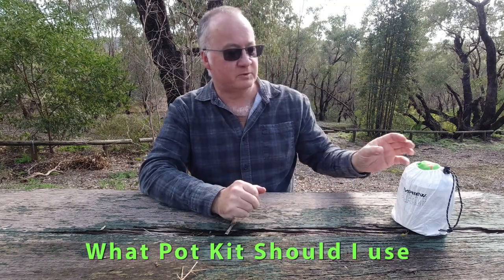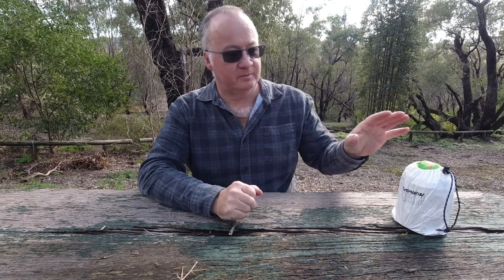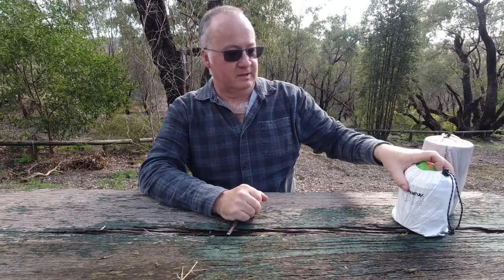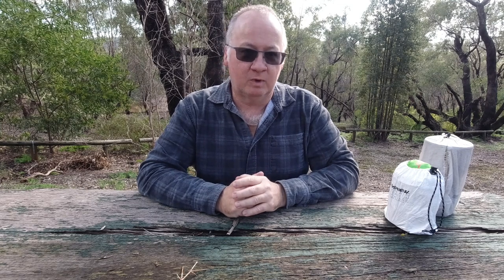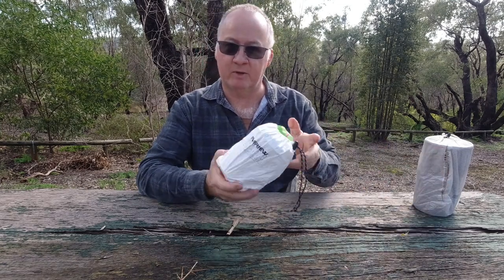G'day, I'm Clive and welcome to CDP Outdoors. The video today is, as you can see by the title, what pot kit should I use? Now I can't answer that question for you but I've got three of my sets here and I'll show you why I have ended up with the Evernue Solo Pot Set.